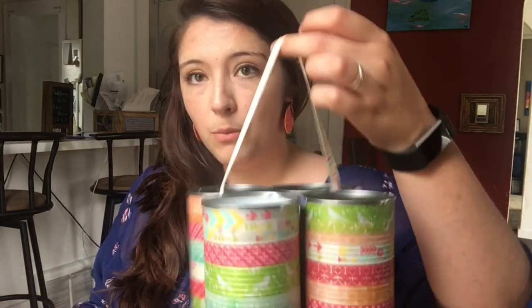I put some ribbon — that Home Sweet Home ribbon — over the top so you can kind of carry it outside or whatever. A suggestion I have for that is if you happen to have wire, you could glue wire on with the ribbon to make it a little bit more sturdy when you're carrying it. The ribbon isn't super sturdy, but I didn't have any wire, so I'll carry it like this.